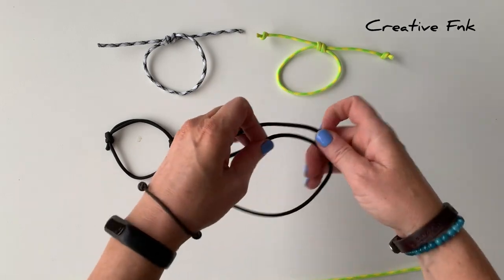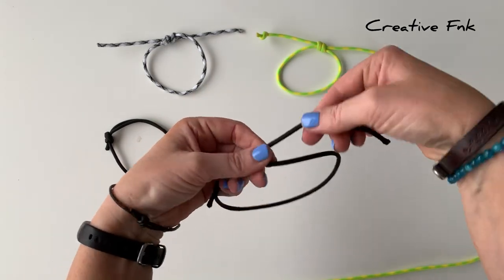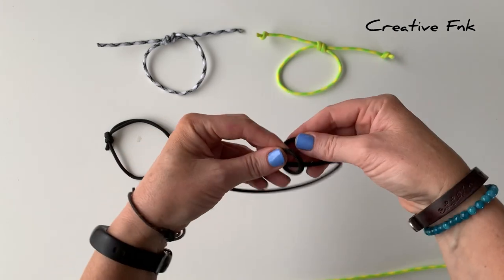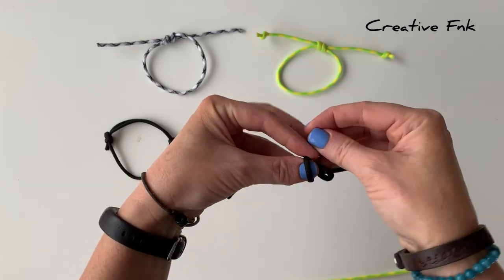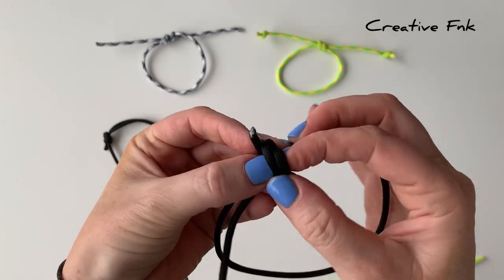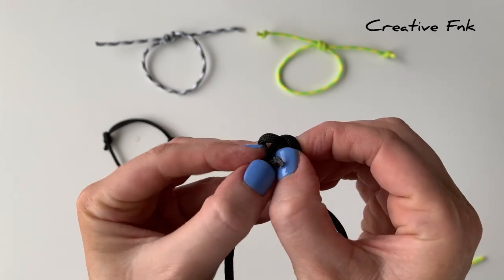I'm just going to hold it in my left hand, and with the back twine - the left hand twine - I'm just going to bring it over the front, down, and out the back. That creates one little loop, and then we're going to do the same again: bringing it over, down, and out the back to create a second loop. Then we just poke this little tail part down both the loops and pull it nice and tight.